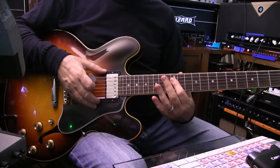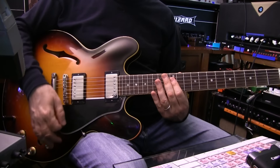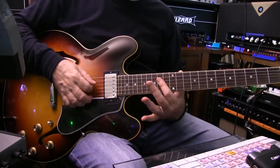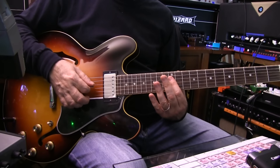We're starting on the 12th fret with the index finger, strings three and four. It's barred, just on those two strings. We're going to strike it once, and then we're going to slide the index finger up two frets to fret 14. And everything needs to sustain smoothly and evenly.